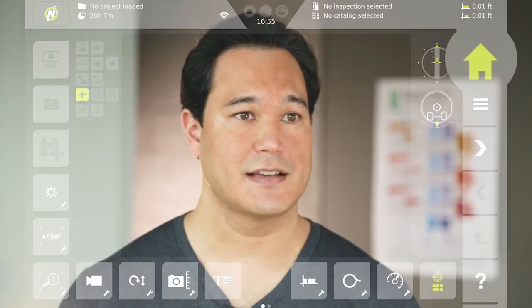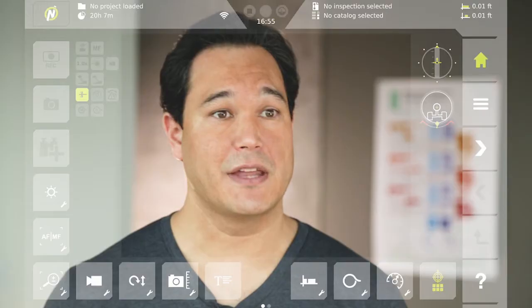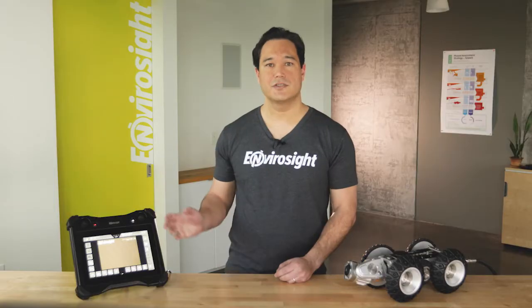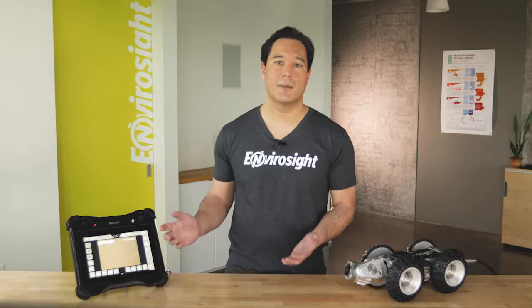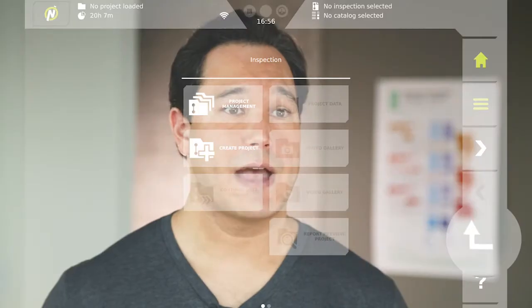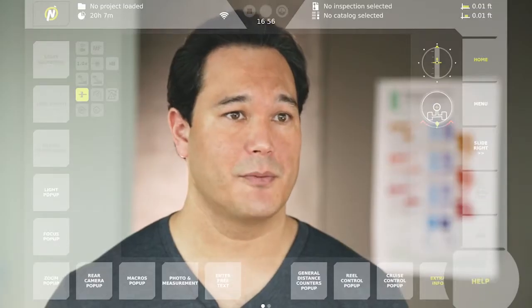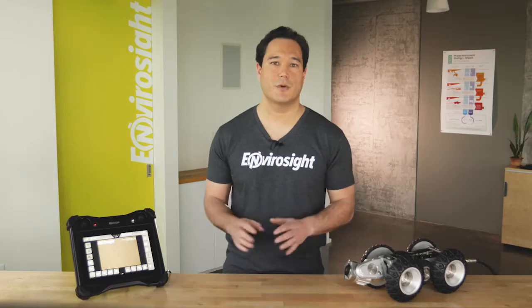Pressing the home button at the top of the bar will always bring you back to the start screen. Next down, the menu button takes you to the settings and diagnostics. Beneath that, the two arrows allow you to slide between interface pages — you can accomplish the same thing simply by swiping your finger. Further down, the back button returns you to the page you most recently visited. Lastly, the help button toggles all buttons between icons and their text descriptions. It's a great way to quickly learn the system's full capabilities.